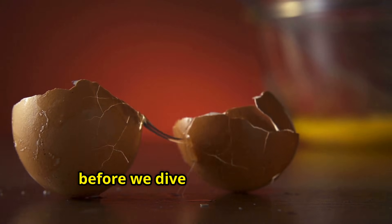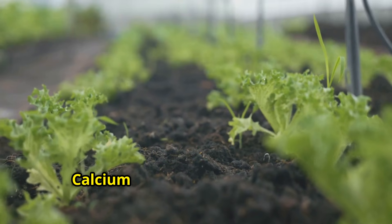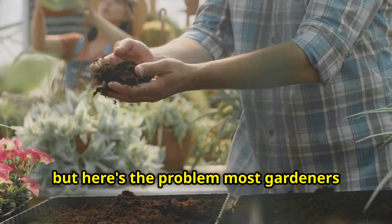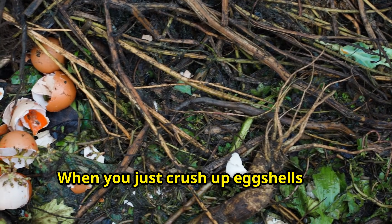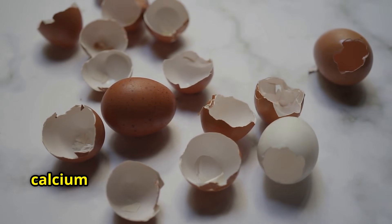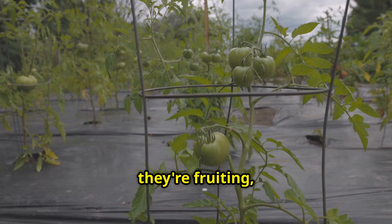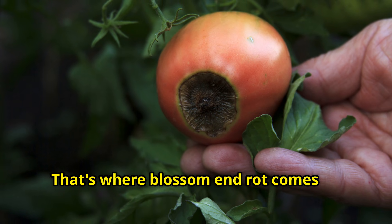Now, before we dive into the method, let me explain why preparing this now is such a smart move. Calcium is one of the most critical nutrients your plants need, but here's the problem most gardeners don't understand. When you just crush up eggshells and throw them in your soil, it can take months or even years for that calcium to break down and become available to your plants. Your tomatoes need calcium right when they're fruiting, not next year.